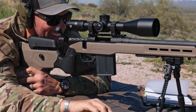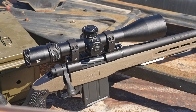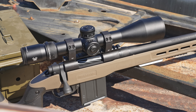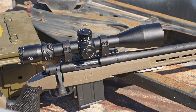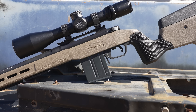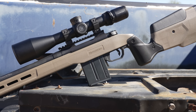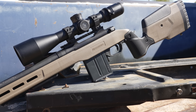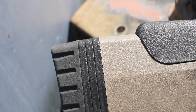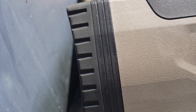First round: the Mossberg Patriot LR Tactical is the latest offering in the wallet-friendly Patriot line. Compared to its peers out there in the market, it gives predictable, solid accuracy out to the limits of the range I had to work with, which was 950 yards. One of the most notable changes in the LR Tactical model is the MDT adjustable Oryx chassis.